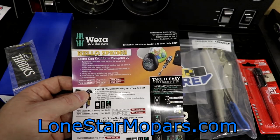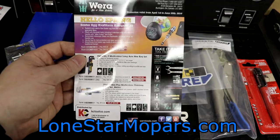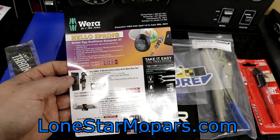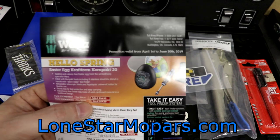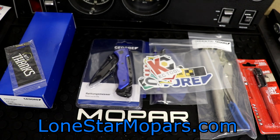Right here we've got just another Wera advertising flyer — they seem to be the king of getting their flyers included. The Joker's still on sale, they've got some new stainless hex keys, and the Easter Eggs are on sale now as well. Nothing too crazy out of the norm there.